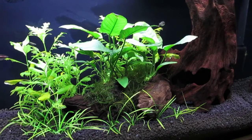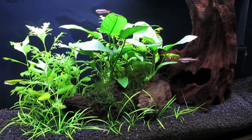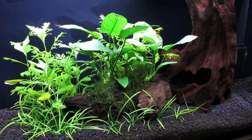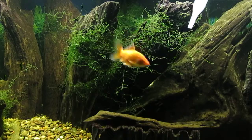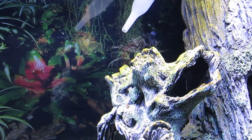Here's a wide shot of the tank. Overall I'm very pleased with the plant growth, and eight white cloud mountain minnows and two Amano shrimp seem right happy in this tank.